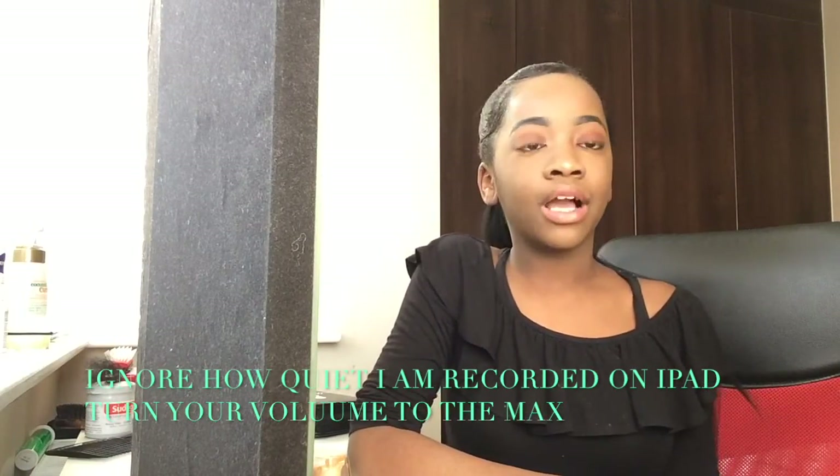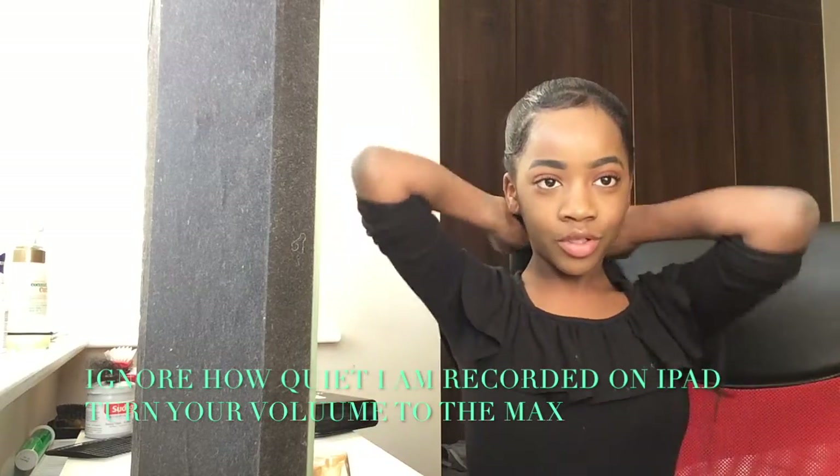Hello guys, it's Cleo and today I'm back after two months. I'm going to be telling you guys and teaching you how I do my everyday makeup routine. I've recently started getting into makeup for like two weeks, so excuse me, I'm not really that good yet. But I don't really want a long intro, so without further ado, let's go to the video.